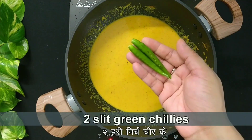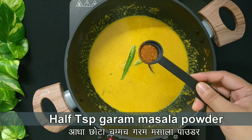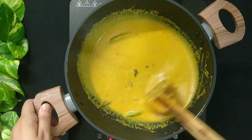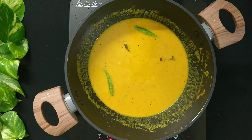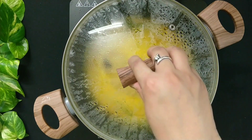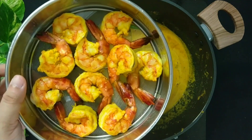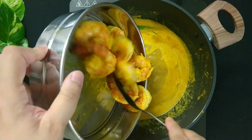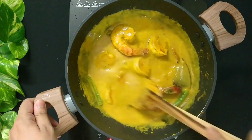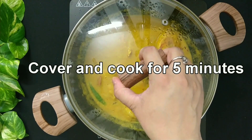Then add 2 slit green chillies and half teaspoon garam masala powder. Mix everything well. Cover and cook the curry for 5 minutes. Now add the previously fried prawns. Give it a stir. Cover and cook the curry for another 5 minutes.